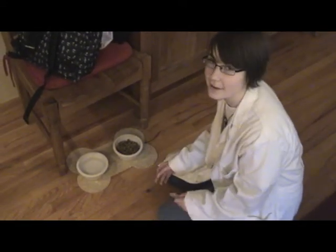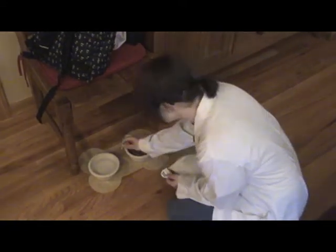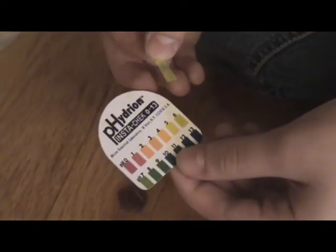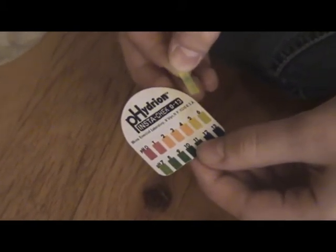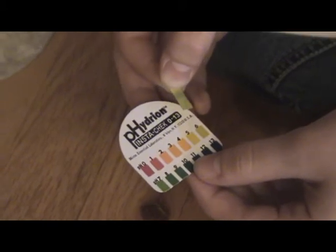Look, dog water, a.k.a. tap water. Let's test its pH level. Our insta-check tells us that the dog water is a pH level 6, slightly acidic, as most tap water should be.